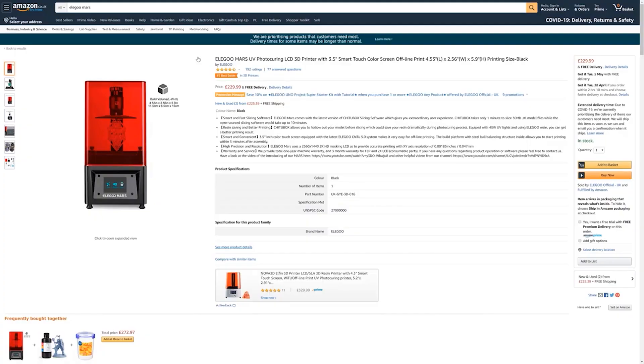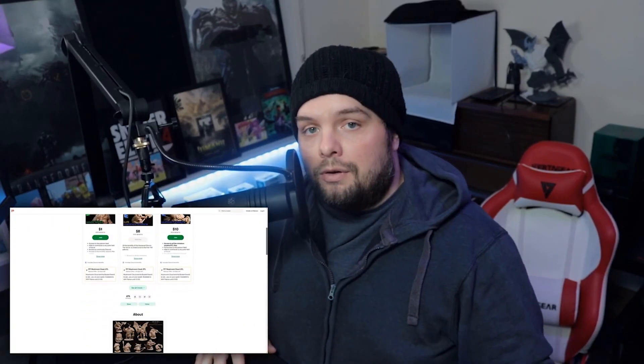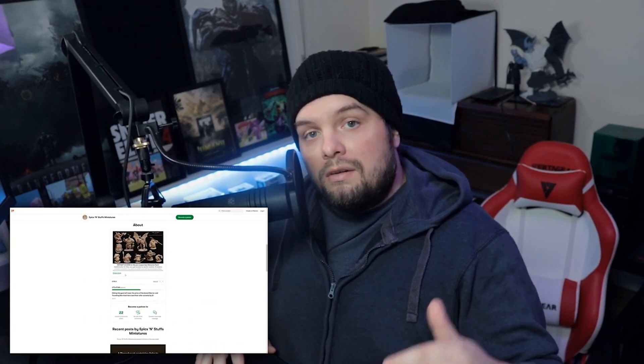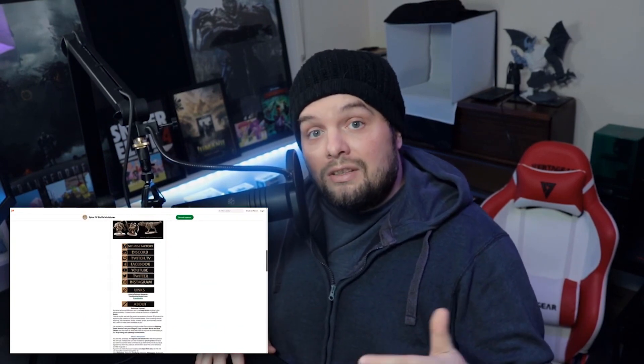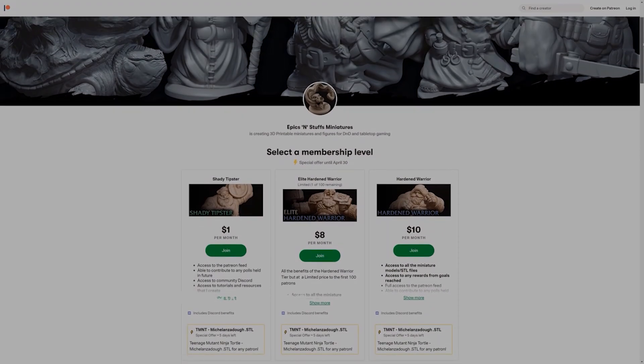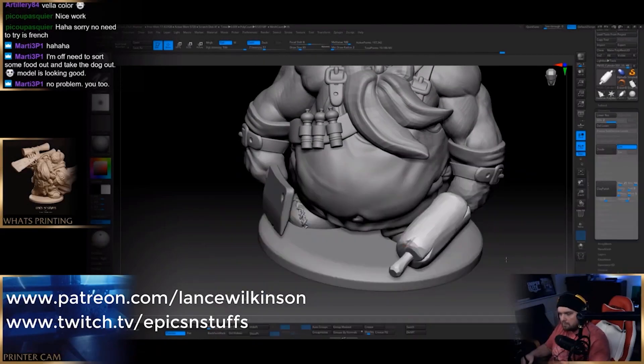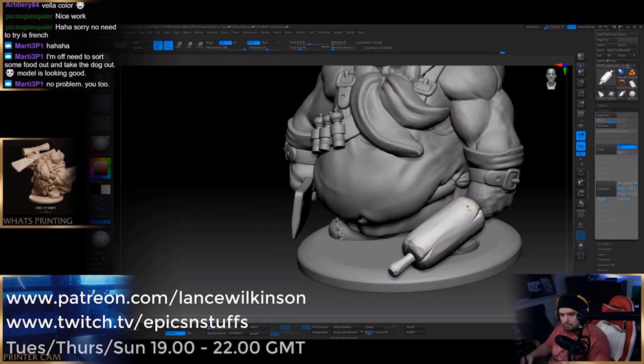And that's my thoughts on the Elegoo Mars Pro. Thanks a great deal if you made it this far — a like and subscribe does go a long way. Affiliate links will be in the description below for some of the 3D printing gear I use, and if you want any of the STLs they're available via my Patreon or my Mini Factory — links below. I just want to give a quick shout out to my current patrons. Thanks for the support — without it I would just be a lurker in the 3D printing community, but instead I feel I can contribute in a much more meaningful way. So that's it from me. Thanks again, see you in the next one.